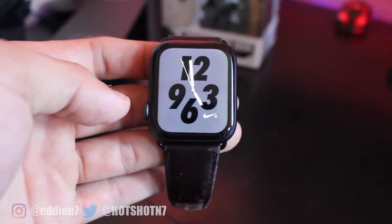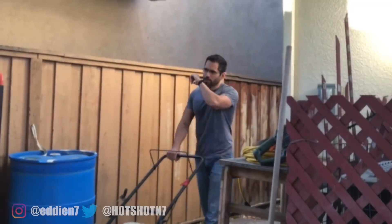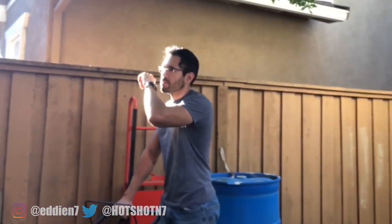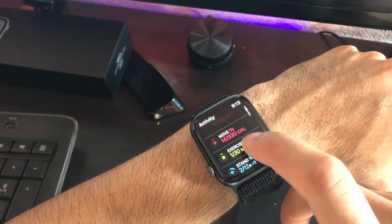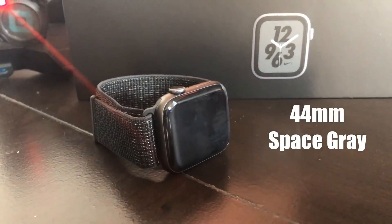A bit of background — I'm a man with simple needs. All I really use a smartwatch for is simple notifications, and maybe occasionally, if my hands are full, I'll make a phone call using my wrist. But that's about the most you'll see me use a smartwatch for. Everything else, I'll just let it do its thing tracking my activities and habits. So the Apple Watch I picked up was the Nike Plus Edition Series 4.